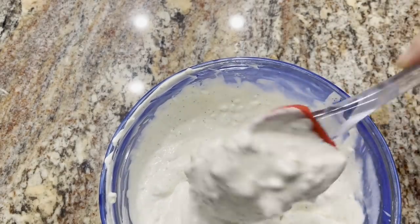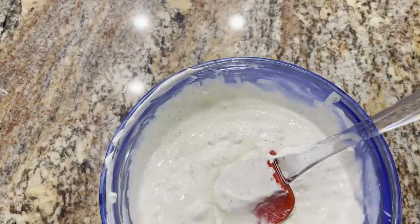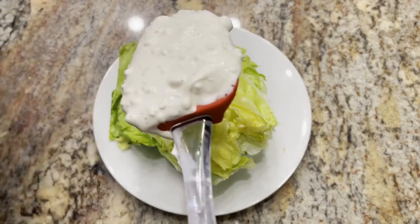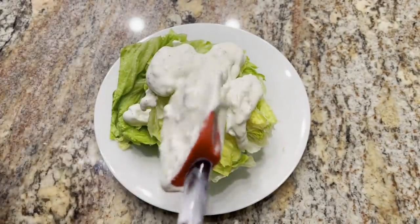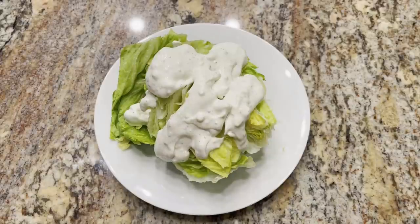Here's the blue cheese dressing. This is a really good recipe — Ken made it last week and I stole the recipe from him. We're going to start with a wedge of iceberg and go ahead and drizzle on some of that wonderful homemade blue cheese dressing, then just top it with some cherry tomatoes.